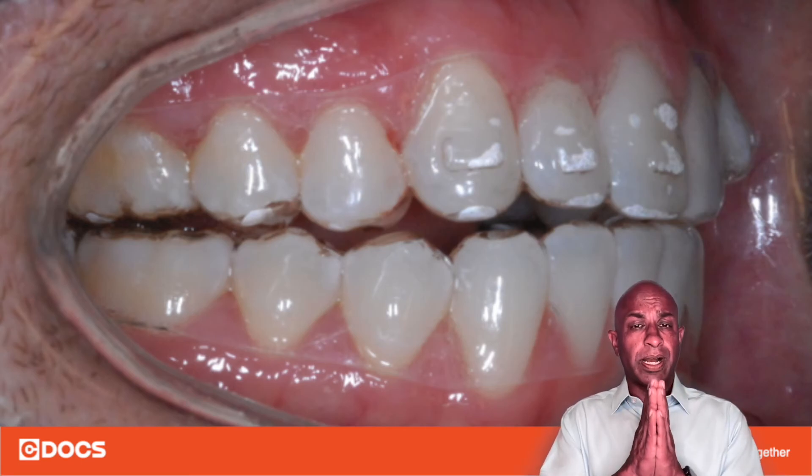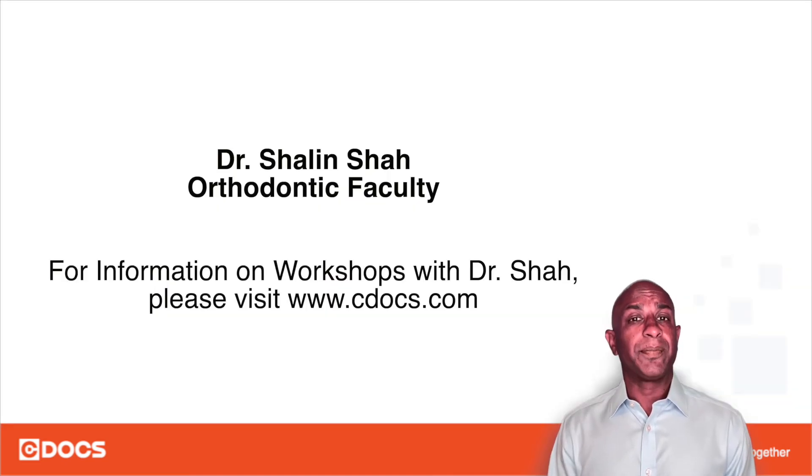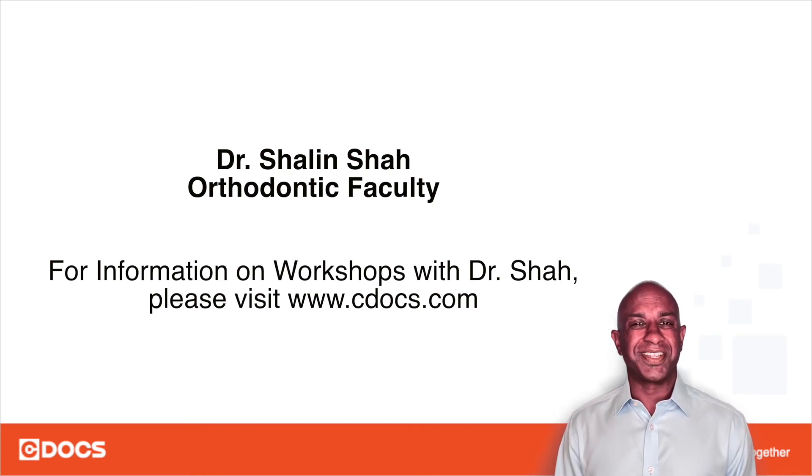Thank you so much and don't forget to always refer your patients by the age of seven to your local orthodontic team, and to join us in the SeaDocs Level 1 and Level 2 ortho courses where we will dig deeper into understanding attachment design as well as attachment delivery.